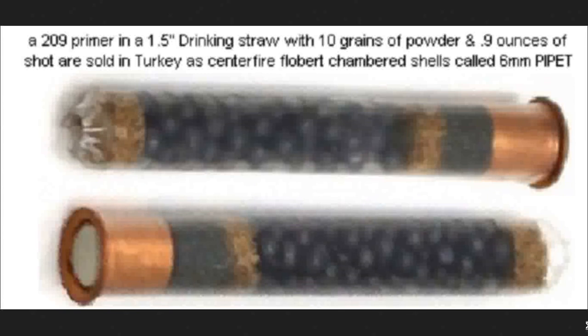one of the weird things that they did, and you're looking at it, is something very obvious. A shotgun primer can be jammed into a clear or non-clear drinking straw. You can then put propellant down over the top of it — in this case about 10 grains or so — then push a cork into it. The hardest part is getting a cork that fits; you need a cork cutter, a paper punch. Then you dump in lead birdshot, then another cork, and crimp the end shut by heating it up with a cigarette lighter and squeezing it shut.